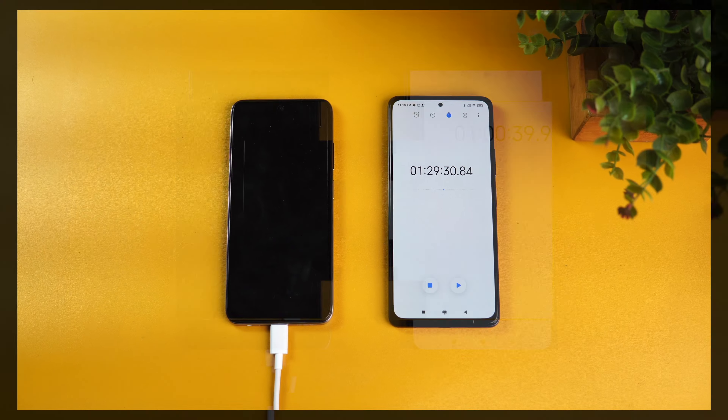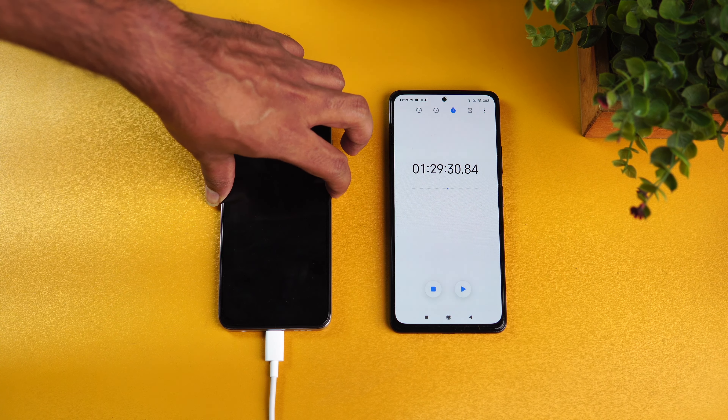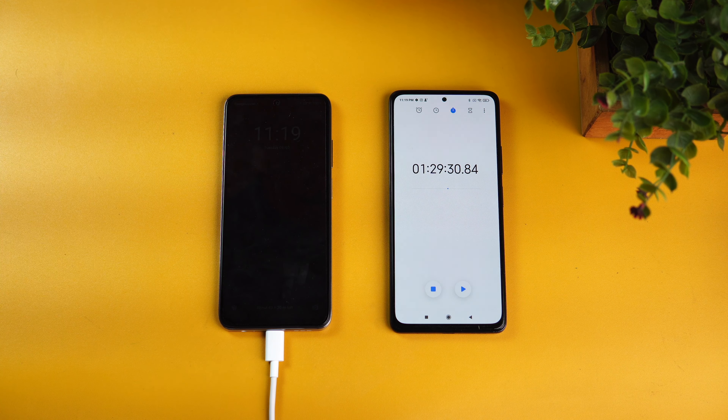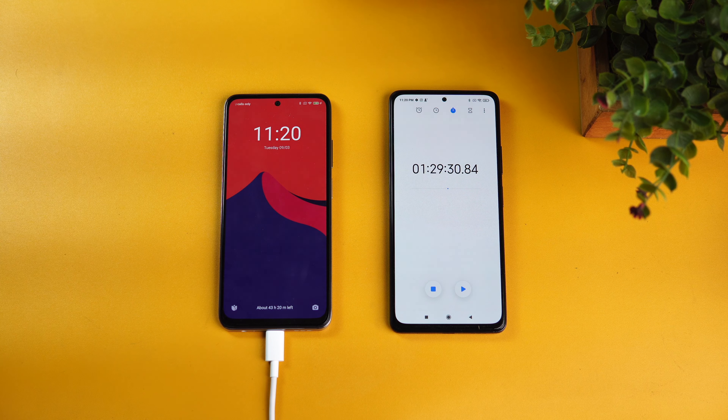In one hour and 29 minutes — almost 1 hour 30 minutes — the battery is completely full at 100 percent. That's approximately 89 minutes and 30 seconds, so we can say around 90 minutes total. Note that charging test results depend on room temperature, voltage, and amperage, so your results may vary. Initially charging was very fast, then it slowed down after about one hour, taking close to 89 minutes from zero to 100 percent.